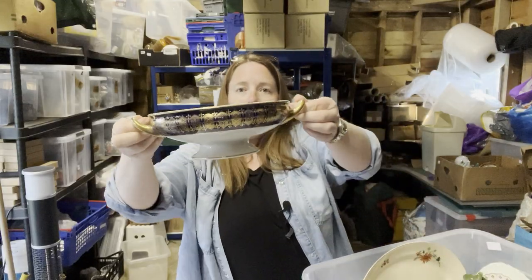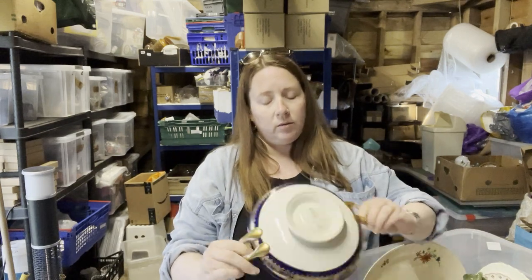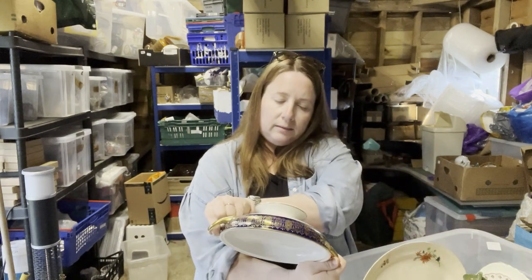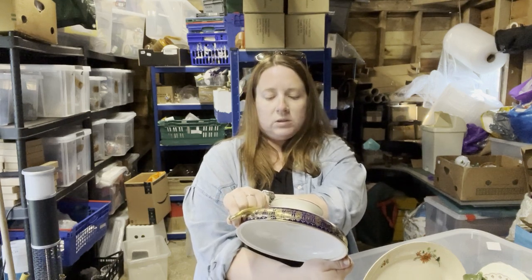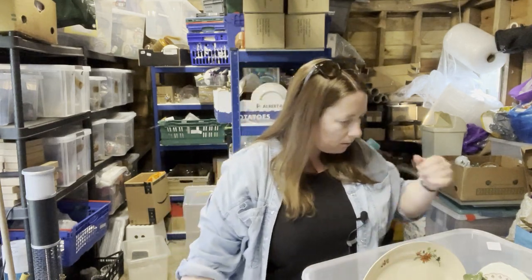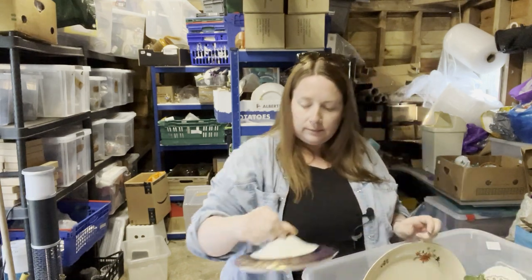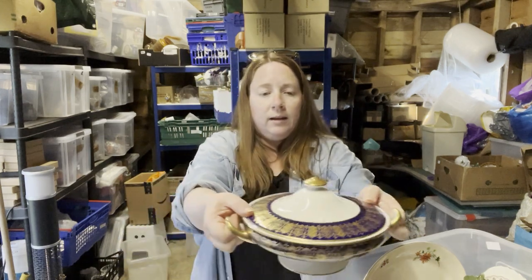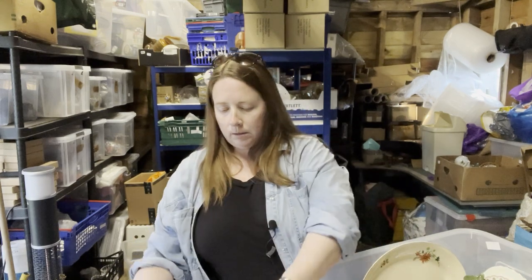Next up — is this a tureen? On the bottom it says Royal Doulton England, lion on top of a crown, and D4695. It looks like it needs a lid — is this the lid? Yes, this is the lid. That's quite grand looking — blue and gold. No chips or anything.